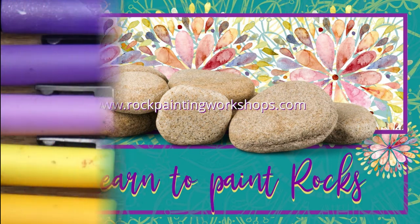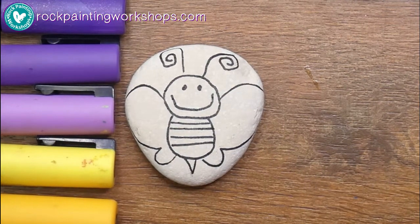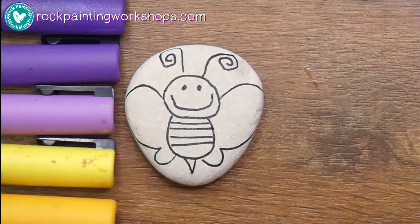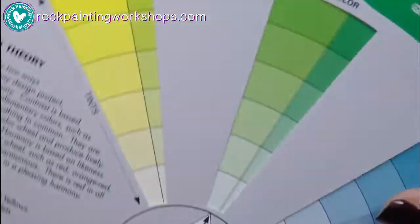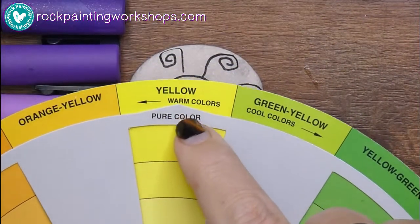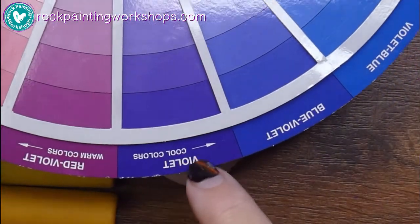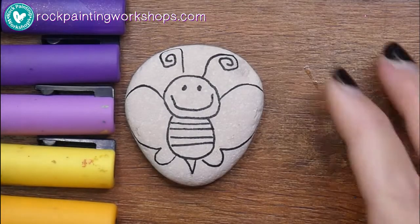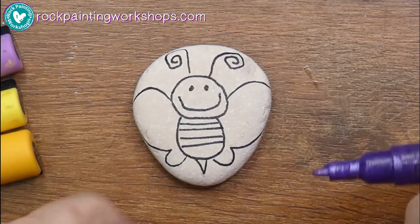Good morning, let's get on and paint this buzzy bee today. I've chosen my colors using my creative color wheel. I chose the obvious yellow for the bee, then went down to the complementary color on the opposite side — violet — and that's how I came up with the yellow and the purple.